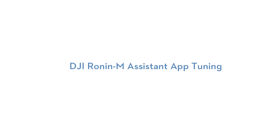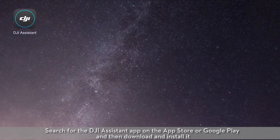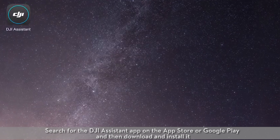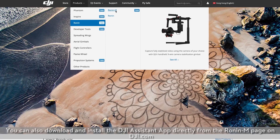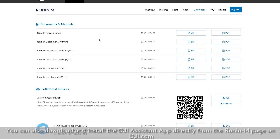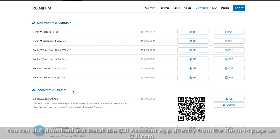DJI Ronin M Assistant App Tuning. Search for the DJI Assistant App on the App Store or Google Play and then download and install it. You can also download and install the DJI Assistant App directly from the Ronin M page on dji.com.